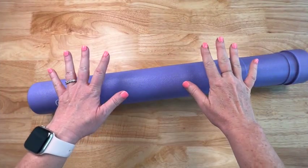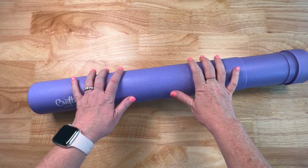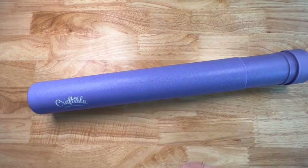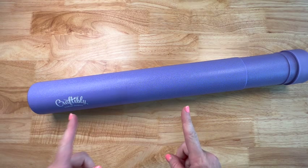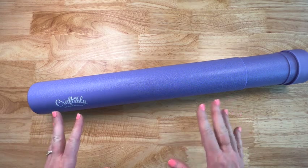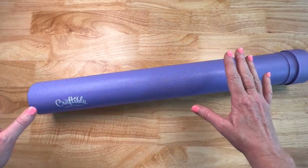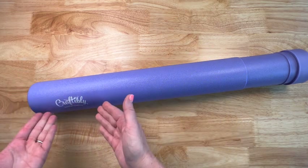Hey y'all, Shay here. It is Tuesday, so you know what that means — Untubing Tuesday! I need like a jingle for Untubing Tuesday and I don't have one, so I'm just going to do whatever comes to me. This week's Untubing Tuesday is from Craftably.